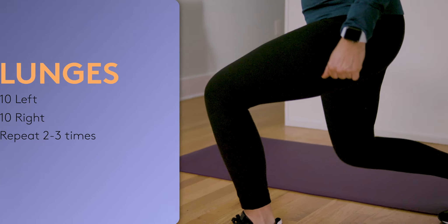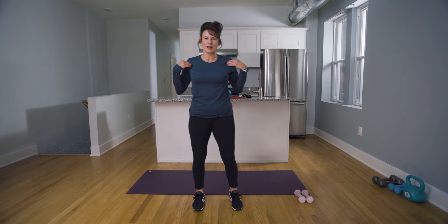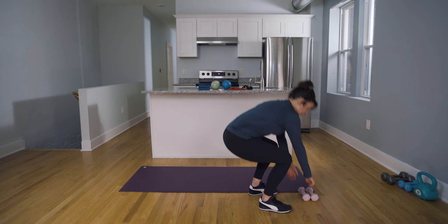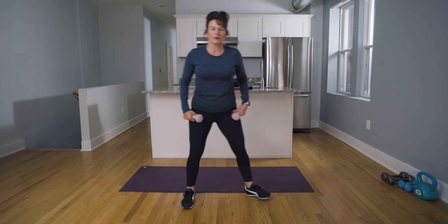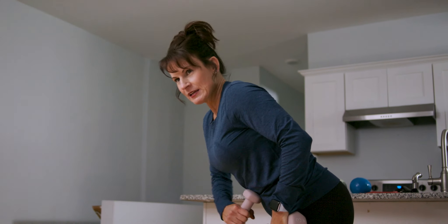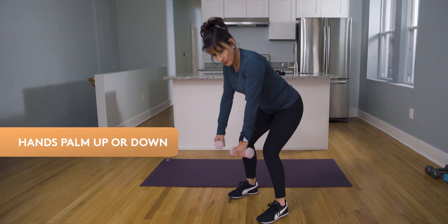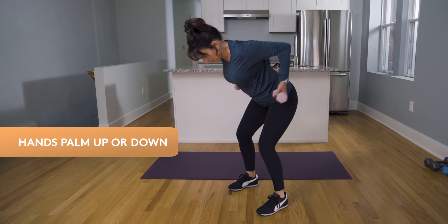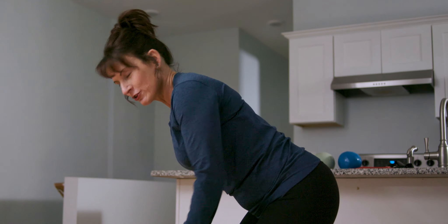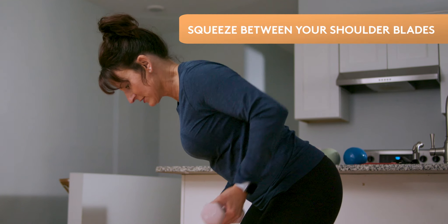Next we're going to the upper body — we're gonna strengthen the back. I'm going to pick up some weights here, though of course you can start with no weights. We're going to hinge our body, keeping that core engaged and sticking your glutes out. Take those hands palm up or palm down, whatever is more comfortable for you. Just like you're gonna lift your groceries up towards your body, squeeze those back muscles.